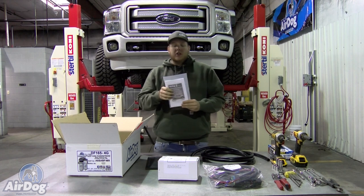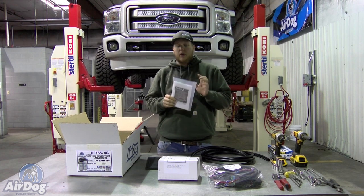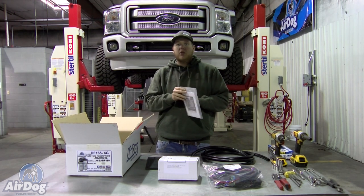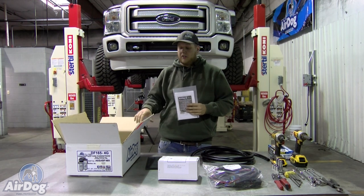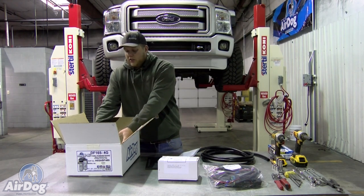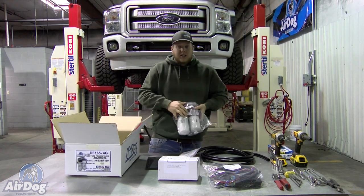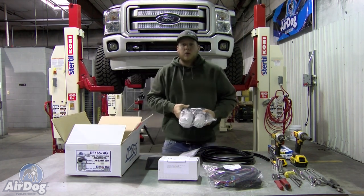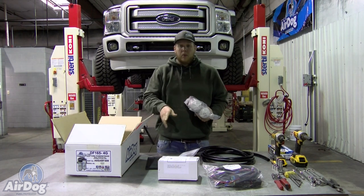You'll have your install directions. One thing that is very important to note: your warranty card will be in these, so make sure you fill that warranty card out and send it back to us within 30 days of purchase. We will need the serial number — you can easily find that serial number on the front tag of your pump, or if you look underneath the barcode on the front of your box, it will also be listed there.